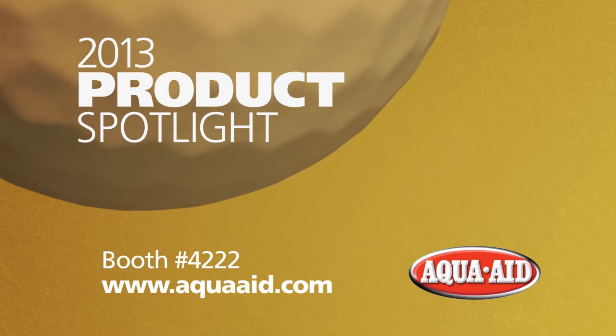For more information, visit booth number 4222 or go to AquaAid.com.